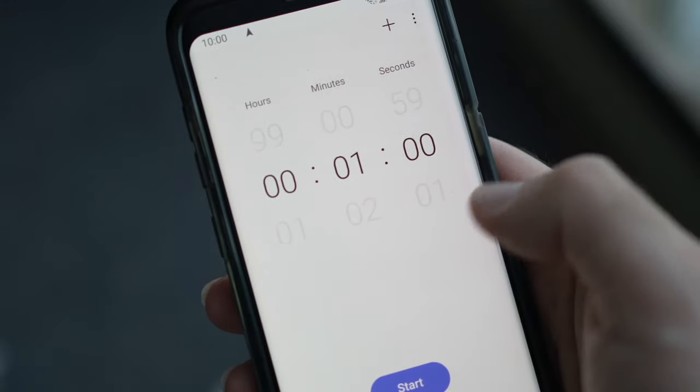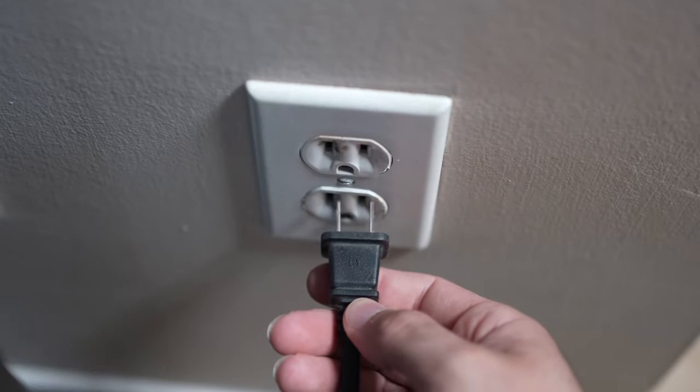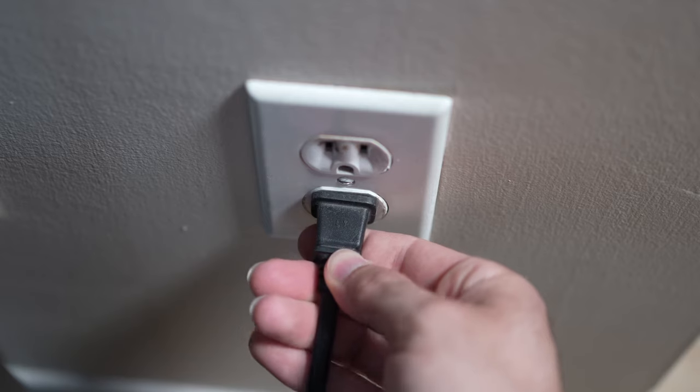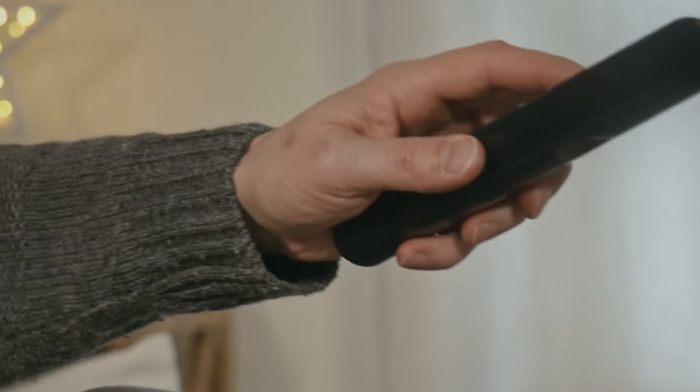Then you have to wait a full minute. If your TV didn't have a button, just wait one minute. Then you can safely re-plug your TV into the wall socket. If this didn't work, I'll show you a few methods to factory reset your TV.